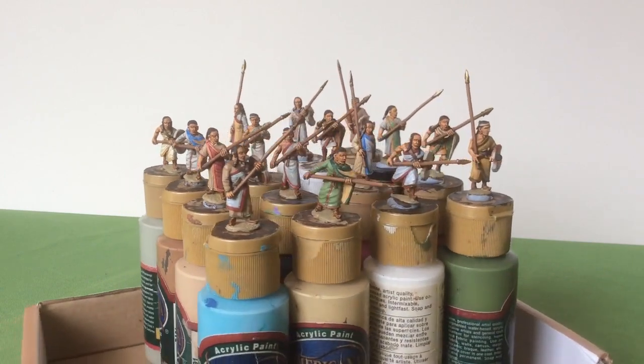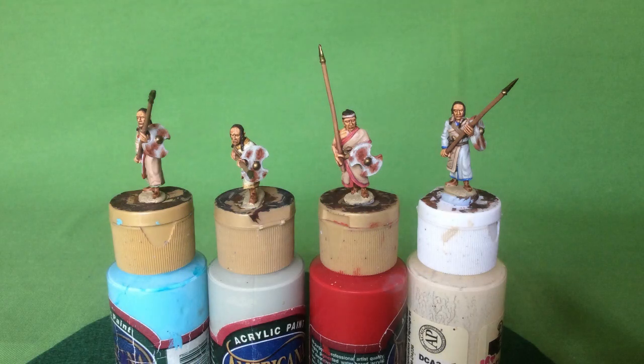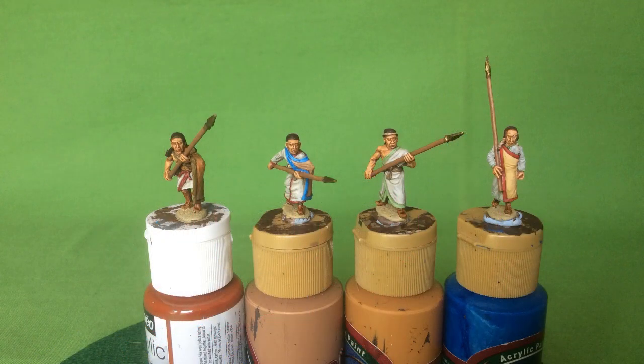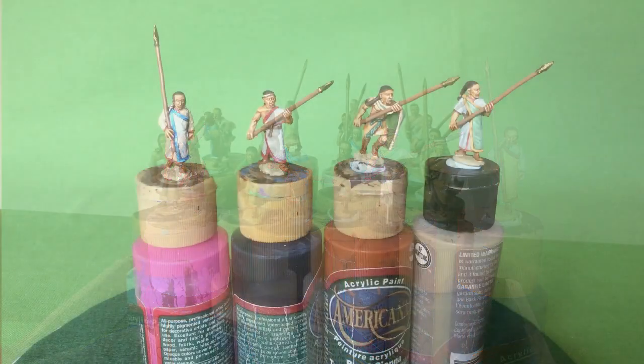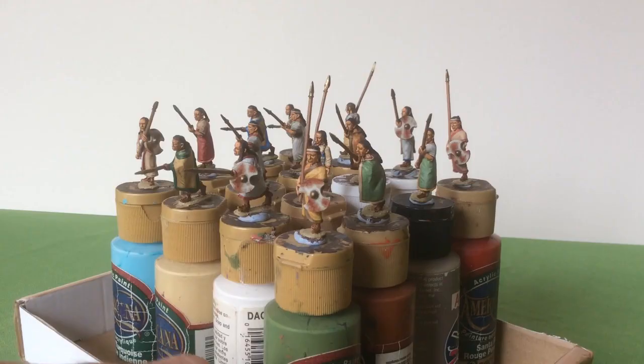I wanted to check out colour combinations on the clothing. One thing that's always struck me as a bit odd with Biblical armies is how white people paint their clothes quite often, and how bright some of the coloured borders can be. I also had a bit of trouble with the flesh tones — I got a Foundry triad and tried painting that but I really didn't like it at all. So what I've done here is a darker Mediterranean tone with a brown wash, and that gives me what I was looking for.